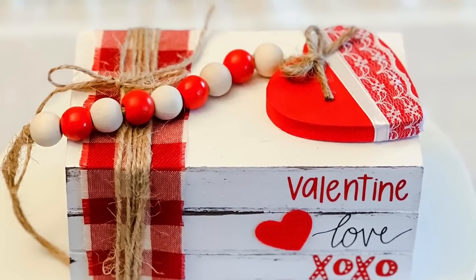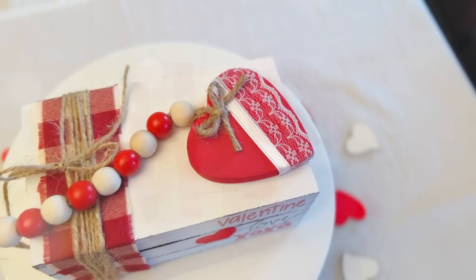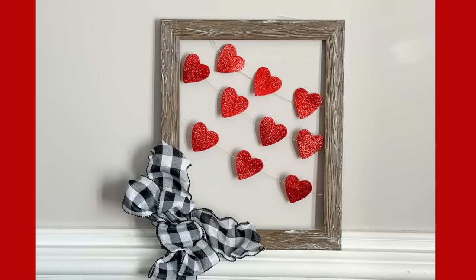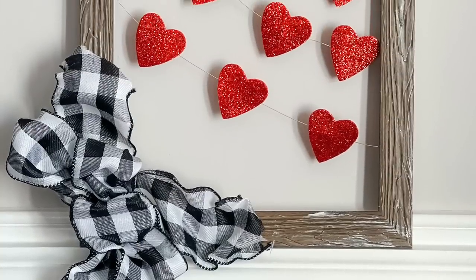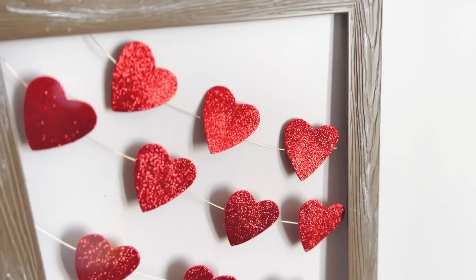Not a difficult or time-consuming DIY but a few simple additions make a big impact. Next up we're going to move on to a little bit of a larger DIY project. We are going to create this heart picture frame with the hearts kind of floating on this gold wire.